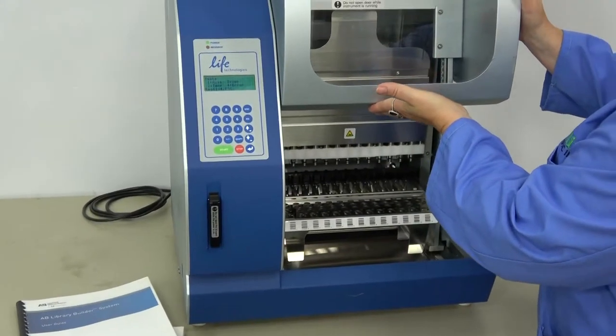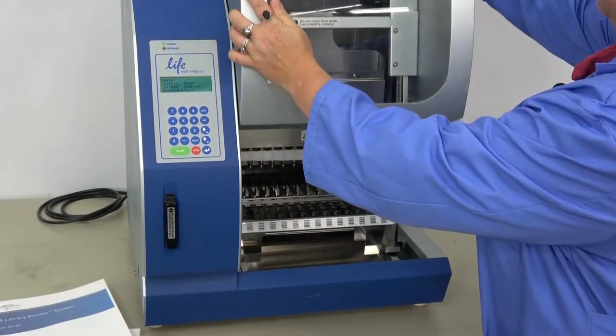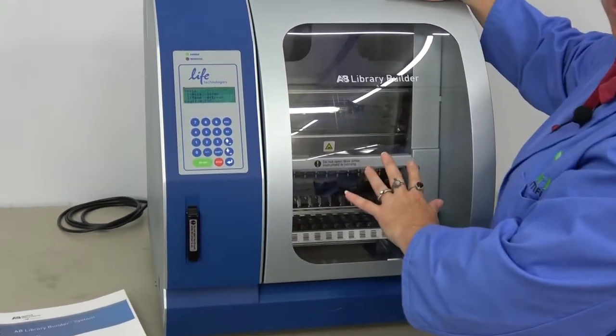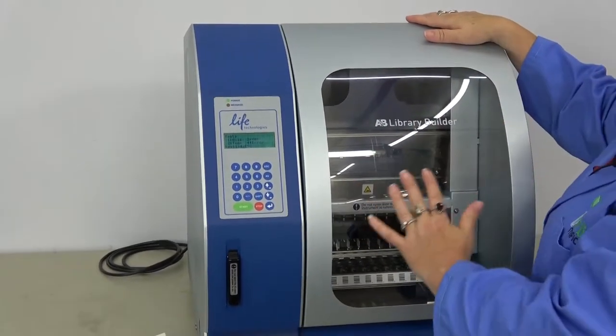The door slides up. You would enter your samples and reagents here and the magnet catches it. Even though we don't have samples or reagents, we're going to go ahead and run it through a testing sequence so that you can see that it is functioning.